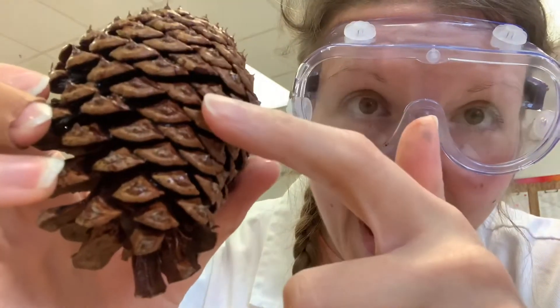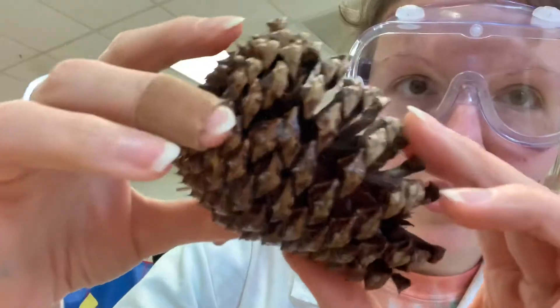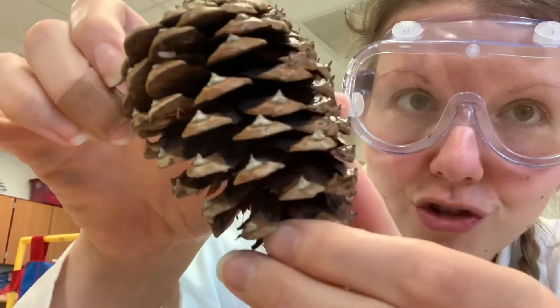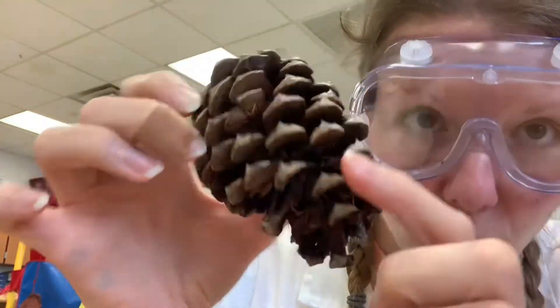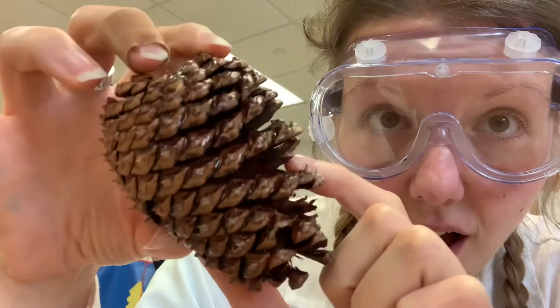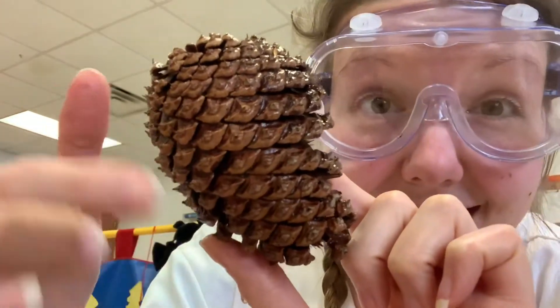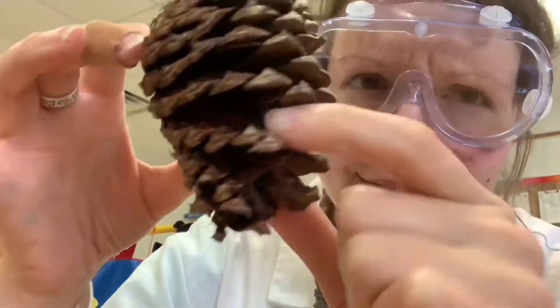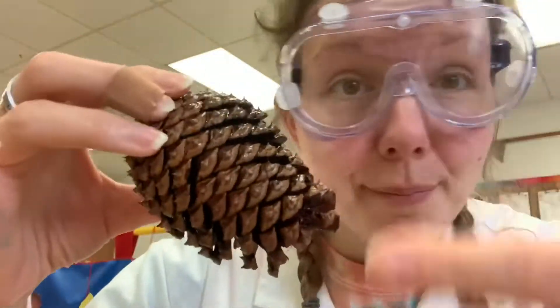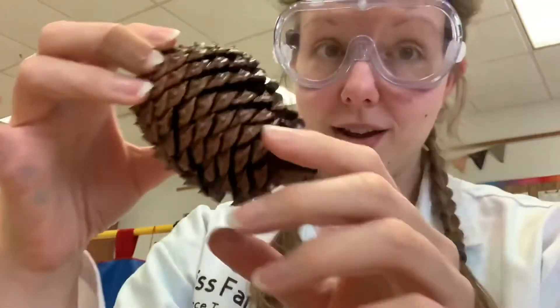Look at that — and that happened a lot faster than this one. This one's even closed up more now too. Look how that one closed up. But look at this one — it's really cool because you can see it. When it's dry, the scales are open and you can easily get into the seeds. But then on this side it's closed. The scales closed to protect the seeds from getting wet, because if the seeds are wet they can't blow around, and if they can't blow around they can't get planted, and if they can't get planted they can't grow into a tree.